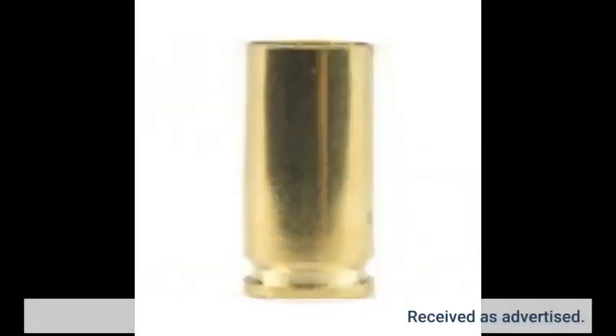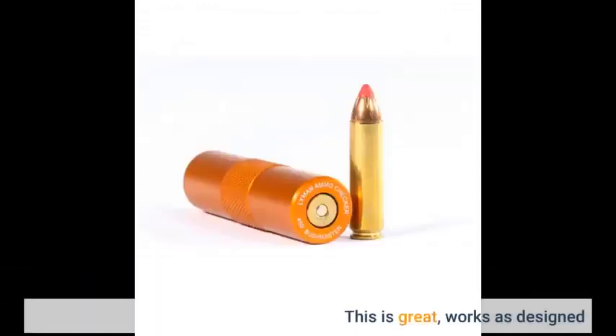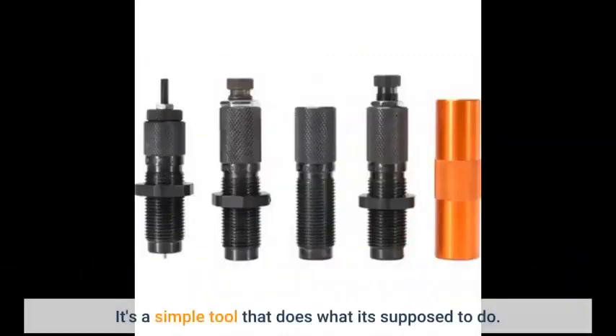Received as advertised. This is great, works as designed. It's a simple tool that does what it's supposed to do.